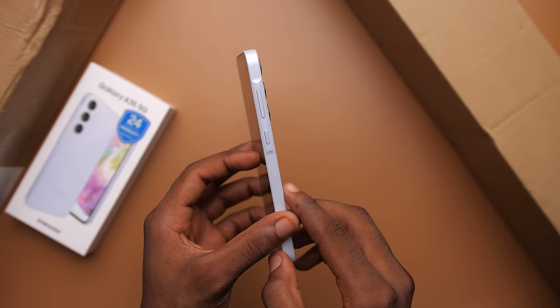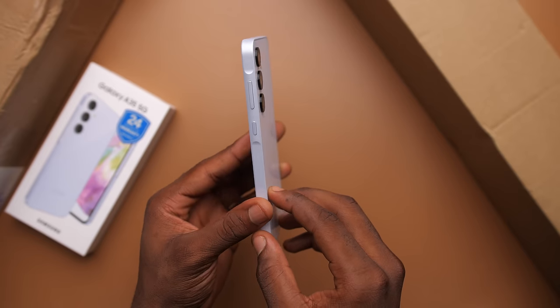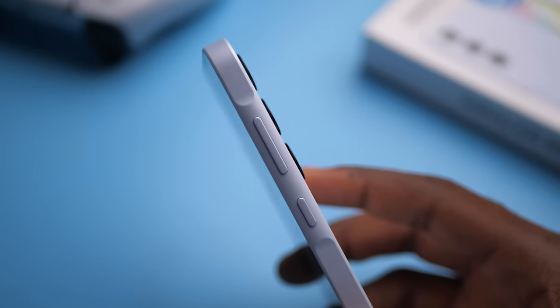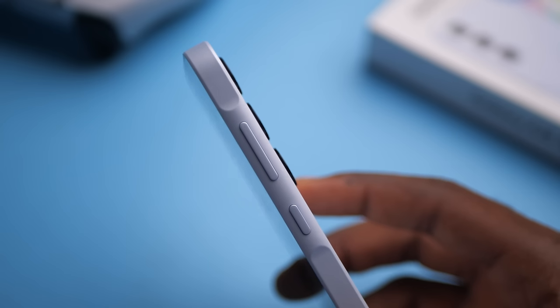Another subtle change is the flat sides — it's so flat the phone can stand on its own. The sides are made of plastic, also matte, so they hide fingerprints. But you'll notice that around the power and volume buttons there's a slight bump. Samsung is calling it Key Island, and it's on every A-Series device.